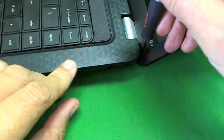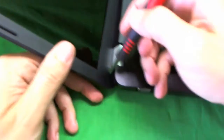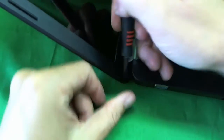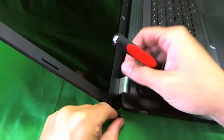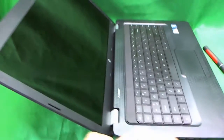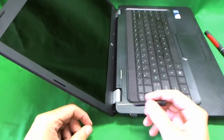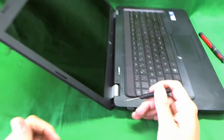This first cover comes off pretty easily — there's one. Now take off the second one and put it to the side so it doesn't get away. Okay, here comes the trick. This is where we're going to take off the cover without taking apart the whole laptop.